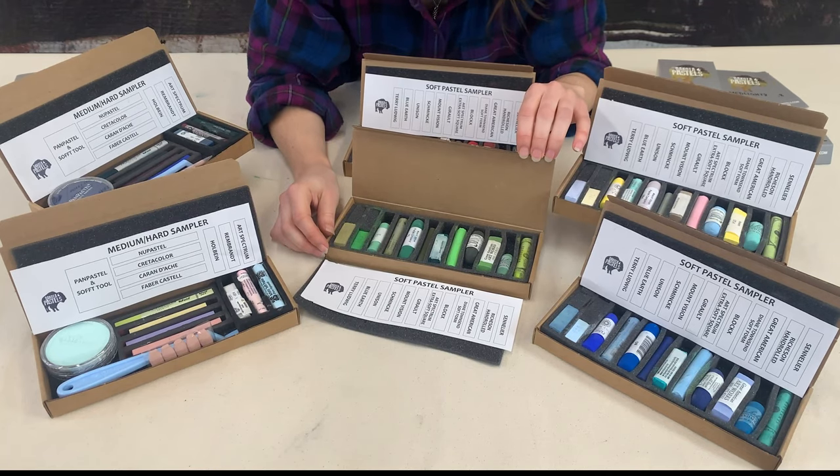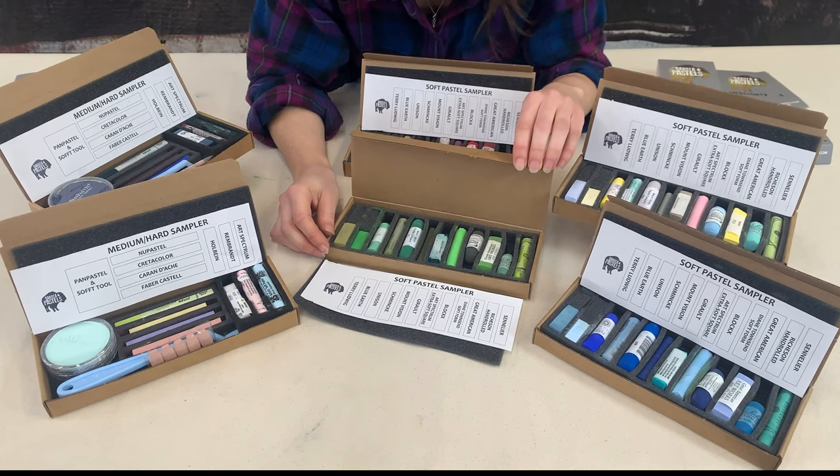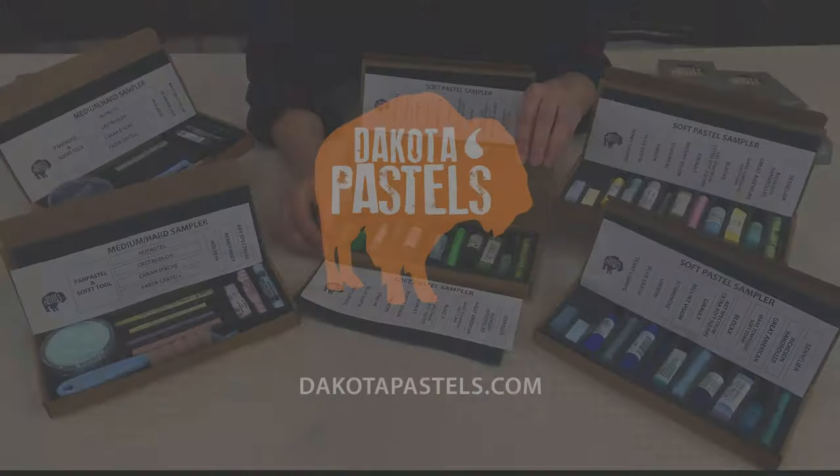We do custom samplers as well — if you have a special project you need advice with, give us a call and we're happy to help you on your project. Hope this helps you with your pastel planning. Thanks for watching and happy painting!